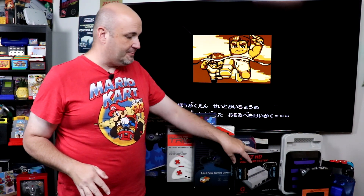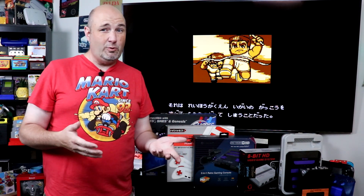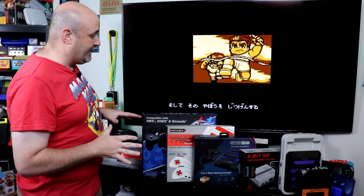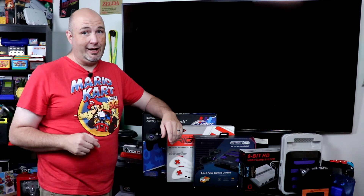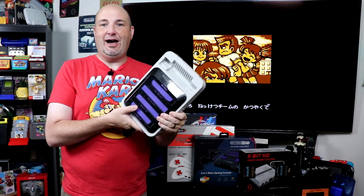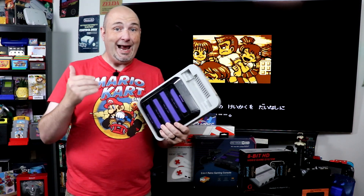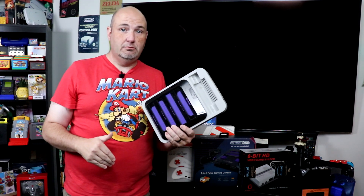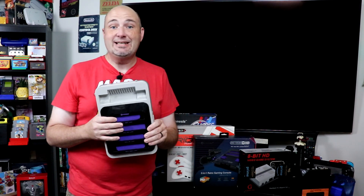Like I mentioned at the top of this episode, I want to know if you have a clone system, what it is, what your favorites are, or do you stick with original hardware? I will say, yes, I have all of these clone systems. I play on original hardware now, and that is not me being a gaming elitist. Clone systems are where I got my start. Without the Retron 5, this channel doesn't exist — point blank, the end. This is what got me back into retro gaming and got me into imports. This was where I started, but it's not where I ended.